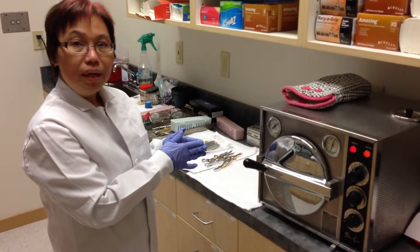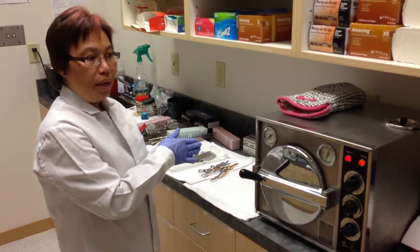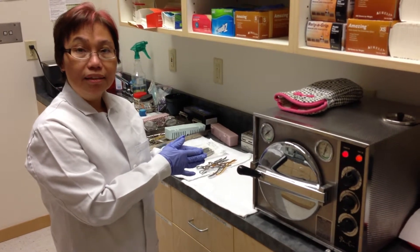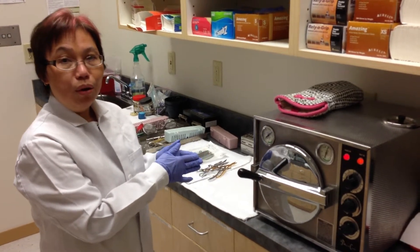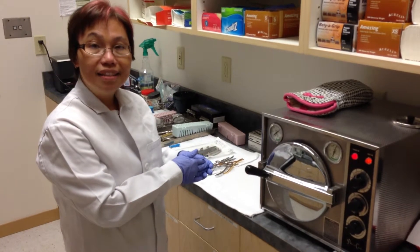Every week, we run a spore test that we send to the lab to make sure that our sterilization procedure is done correctly to kill all of the virulent bacteria. We go above and beyond to keep our patients and us safe and healthy.